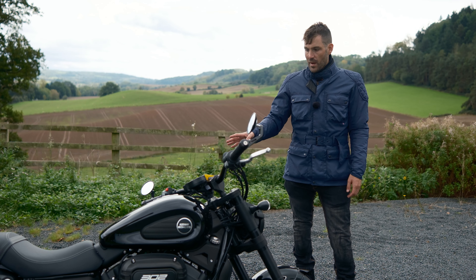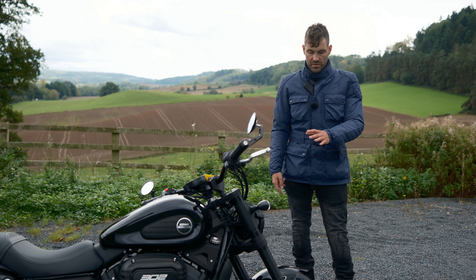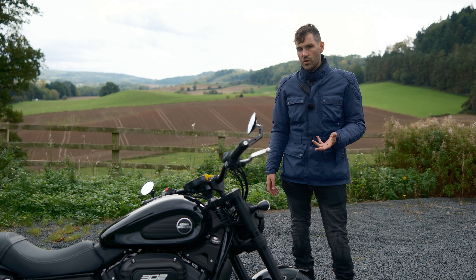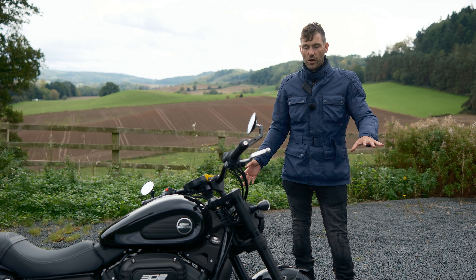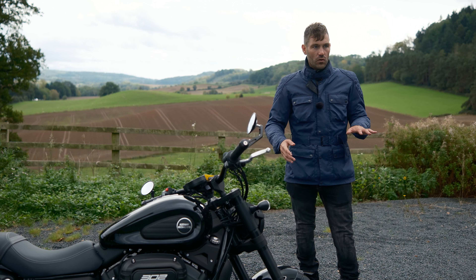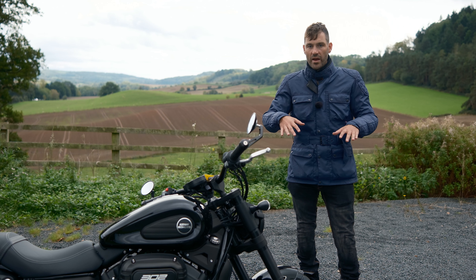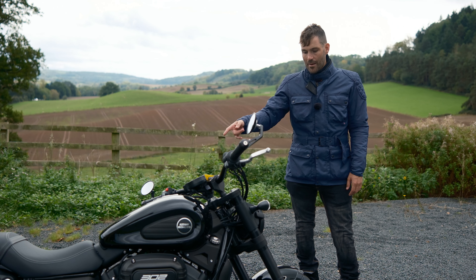Looking at the suspension, it's non-adjustable front and rear with upside-down forks. I think it's quite firm — I really like super soft suspension — but it's very well damped. At the back, if you're pressing on over potholes, it stabilises straight away; it's not pogo-ing on the rear springs. The damping is spot-on.